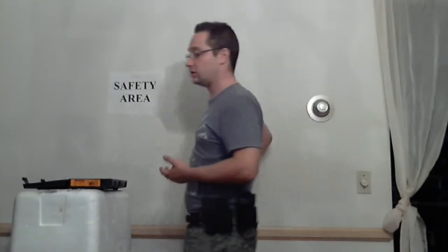When the match is over and you're ready to go home, to put your gun away, same thing — go back to the safety area. Make sure that your gun is not loaded, point it in the safe direction, and put it away in its case.